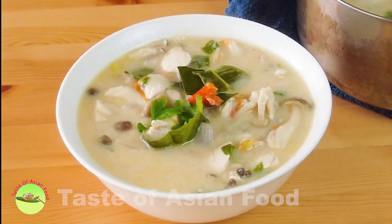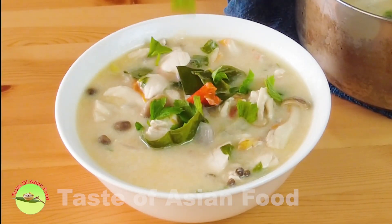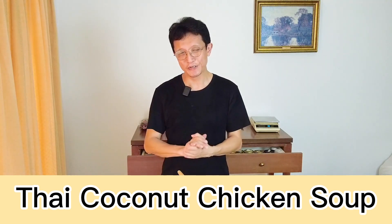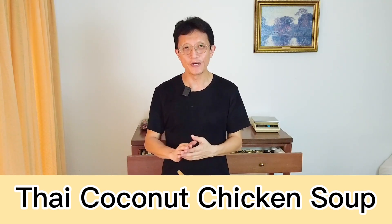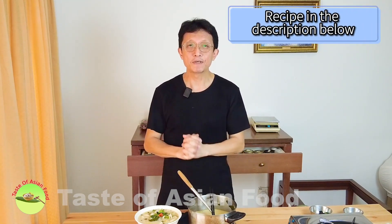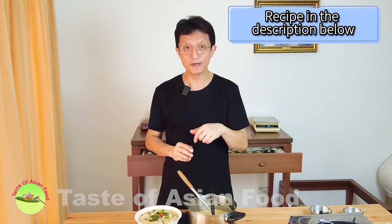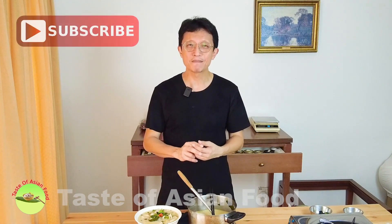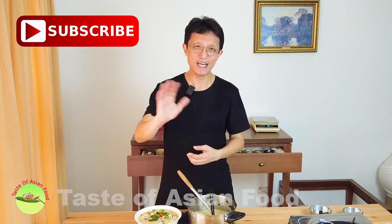Garnish with more coriander leaves and it's ready to serve, preferably with steamed rice. That's how to make Thai coconut chicken soup. It is pretty straightforward, but you have all the Thai flavors all in one pot — sweet, saltiness, sourness, spiciness, savory. Everything is there. I have included the recipe in the description below the video. Don't forget to subscribe, tap the notification bell, and give me a thumbs up. I'll see you again in a similar video soon. Bye for now.